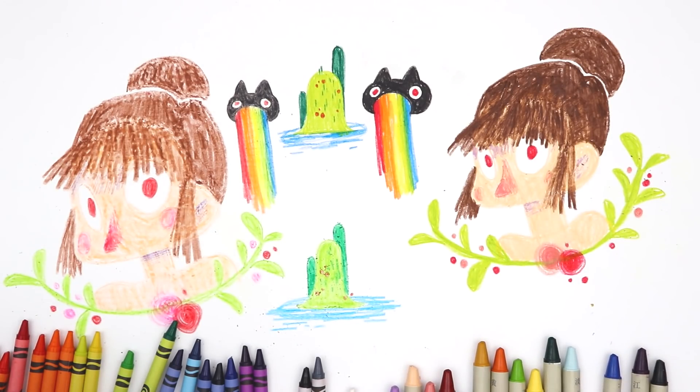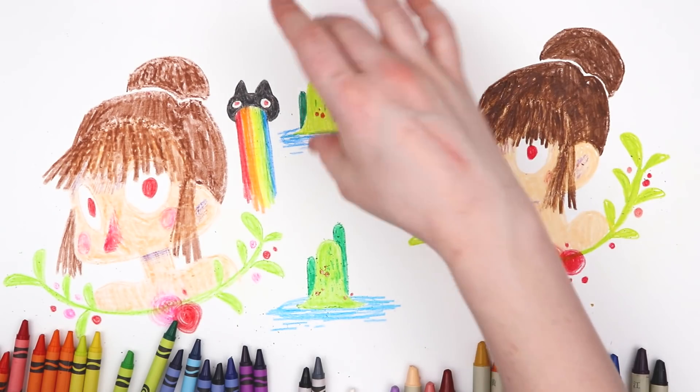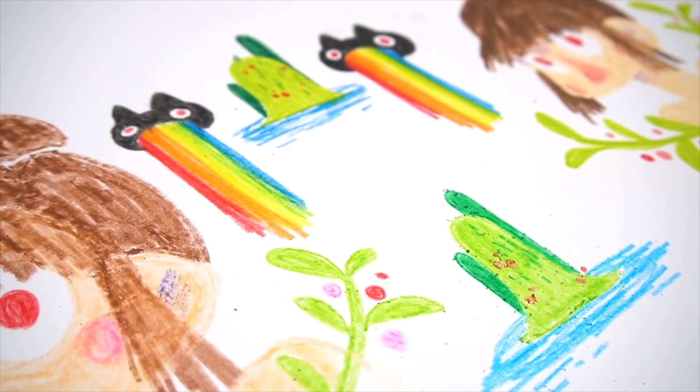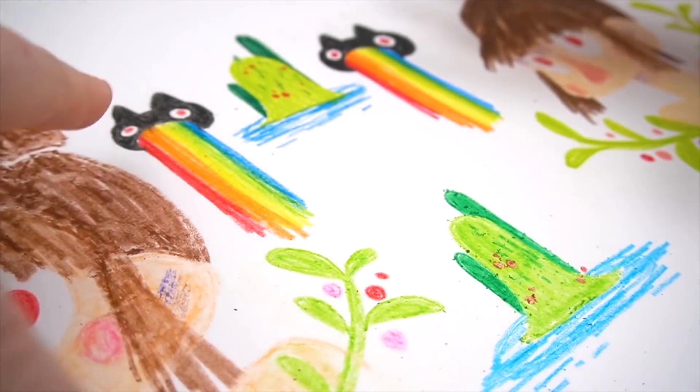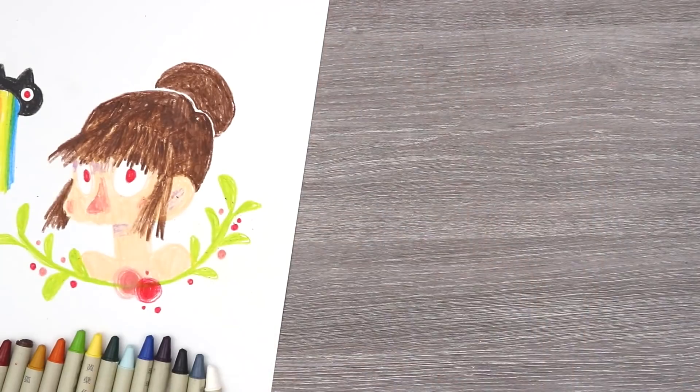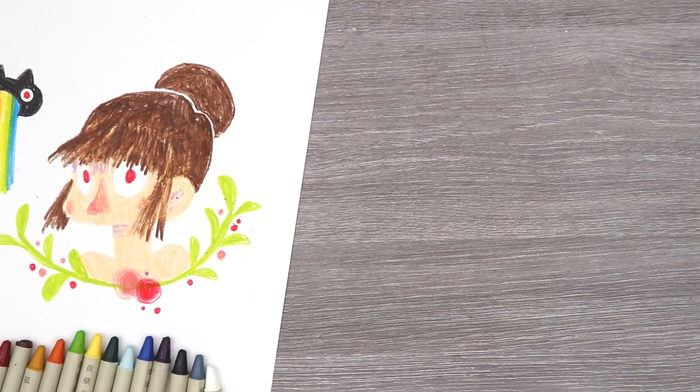I guess it just depends on what you're trying to do. I really feel like this doodle looks better compared to the other one. There's our $20 versus $2 crayon comparison. Obviously they both have their pros and cons, but it really just depends on the vibe you're going for and how you feel like working. Thank you guys so much for watching and a huge thank you to the sponsor of this video, Squarespace. Follow the link in the description if you want to make your own website. I will see you guys in the next video. Stay golden, bye!